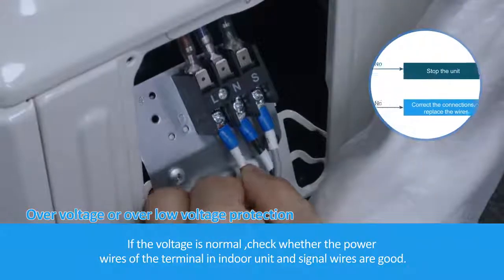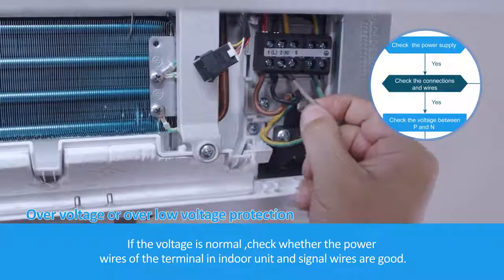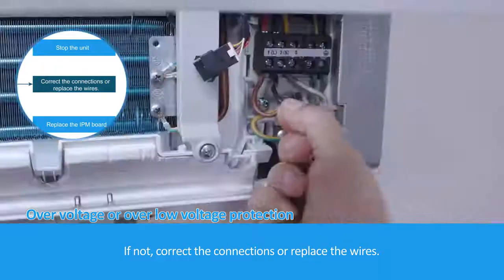If the voltage is normal, check whether the power wires of the terminal in the indoor unit and signal wires are in good condition. If not, correct the connections or replace the wires.